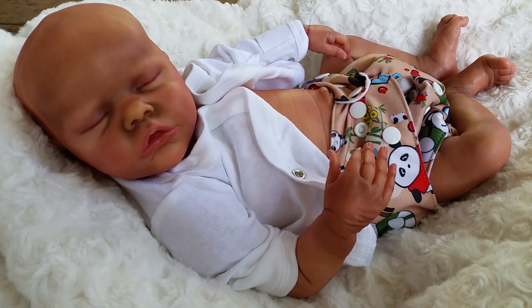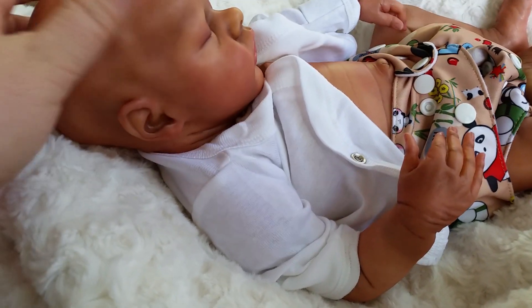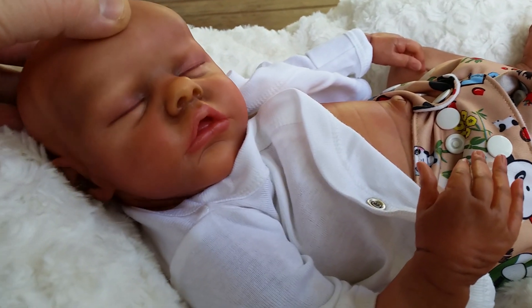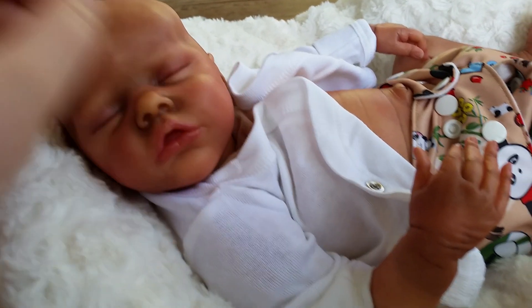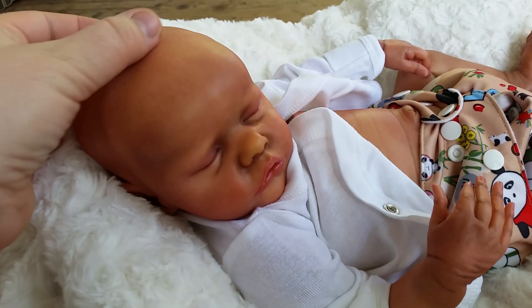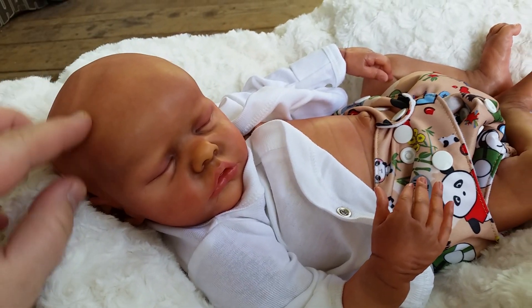This kit is amazing. Bonnie's sculpting is just phenomenal. So he has really sweet ears — here's a close-up. He could probably take a cut pacifier, though I haven't tried it. He's got beautiful details, a nice little nose. He's also got the soft spot — you can see the lines of his skull. It's really sweet.